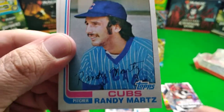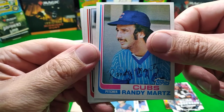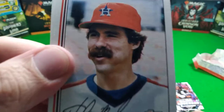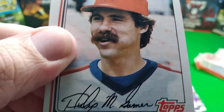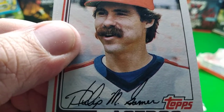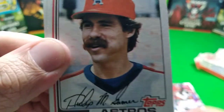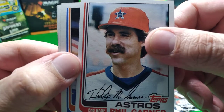Mr. Randy Martz for the Cubbies, Mr. Randy Martz. Phil Garner - look at that mustache, ho ho ho! Very Magnum P.I. Baseball mustache approved. That might be the best baseball mustache I've ever seen, besides Rollie Fingers.